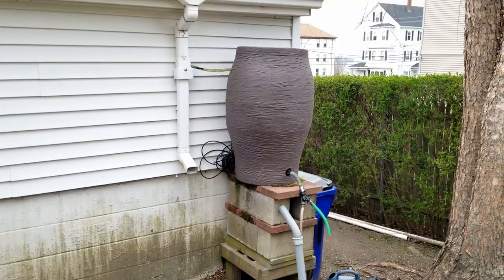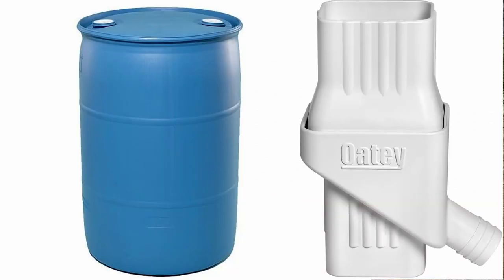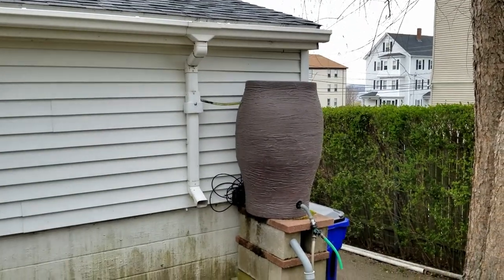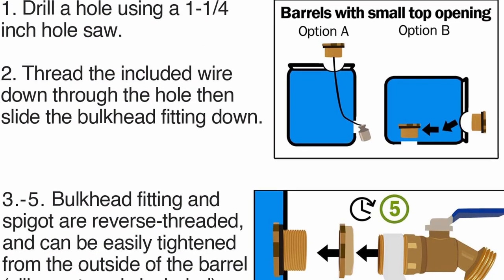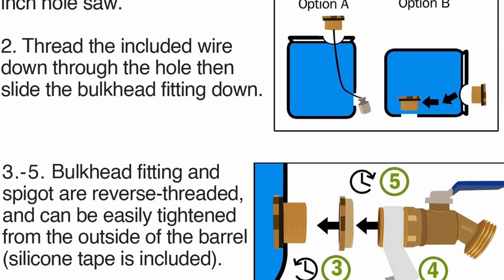I hope you enjoyed this video — it was a quick rundown of how to set up a rain barrel and what components you need. Basically it's the rain barrel, the diverter, and some kind of gutters to collect the water. The diverter diverts it into the rain barrel, then you put a faucet or spigot on it and use the water any way you want. Check out the channel, I'll leave links — if this video was informative, put a like, subscribe, and I'll see you on the next one.